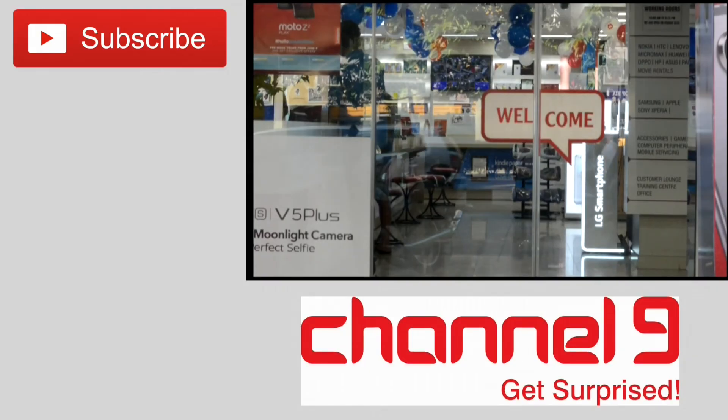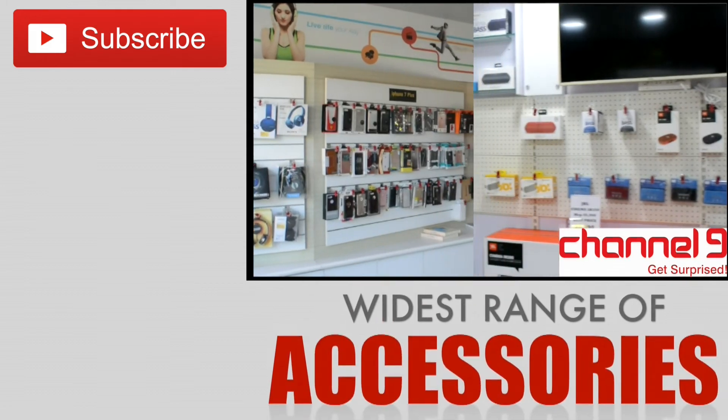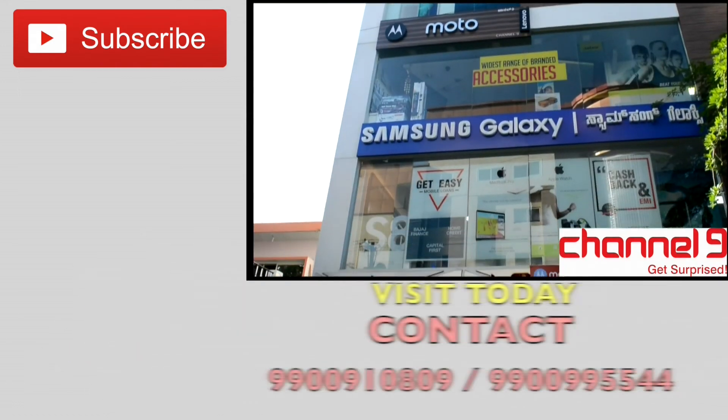Do not forget to visit the Channel 9 retail outlet in Bengaluru, which has been there since 1986. It has one of the widest ranges of smartphones, gadgets, and accessories, and you will be surprised by the freebies, discounts, and offers that this outlet is offering.